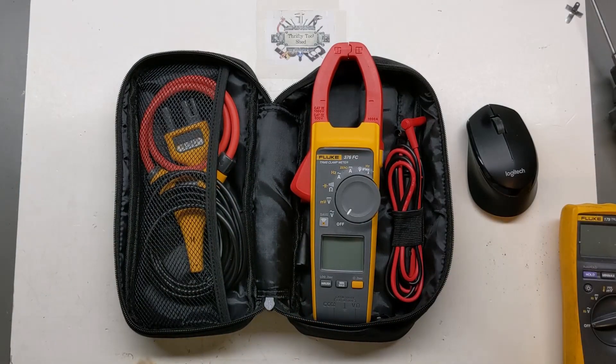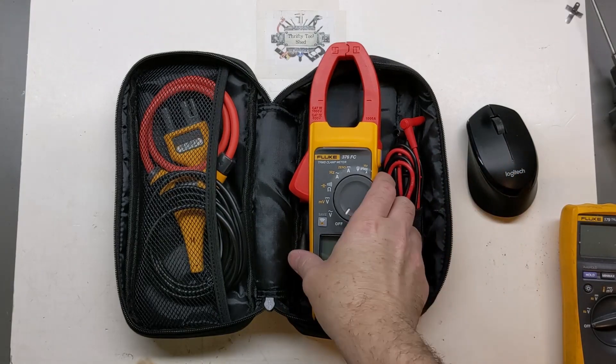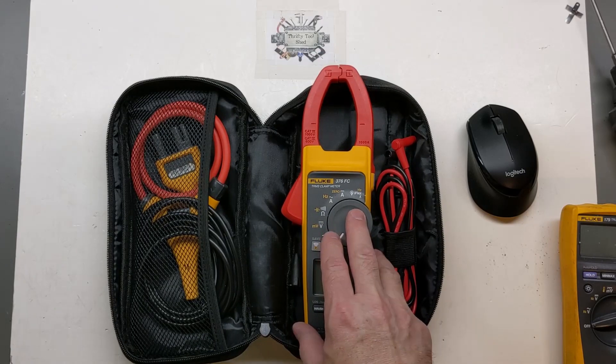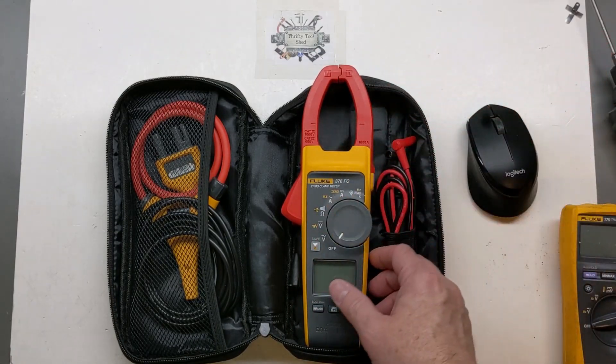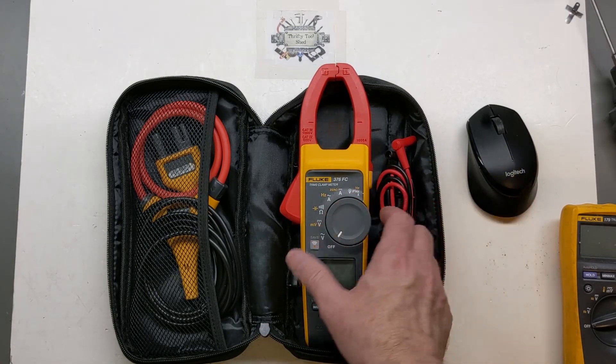Even though it can measure DC down to 0.1 or 0.2 amps, you don't have the resolution for that, so I'd only use it for the higher end. It's more industrial-focused — though some vehicles and batteries do involve high DC current. As far as AC goes, it's maybe not ideal for the typical homeowner.